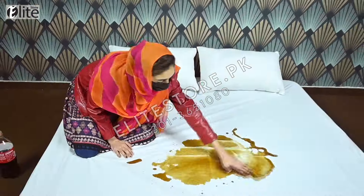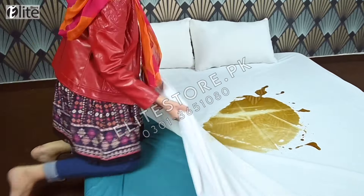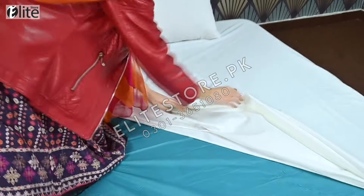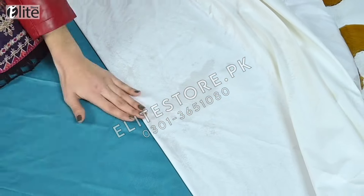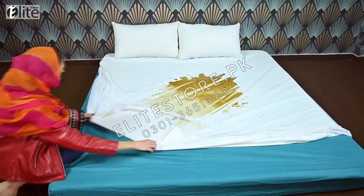Today, we will show you our 100% guaranteed Teddy Cotton Waterproof Mattress Protector. As you can see, I have dropped a lot of liquid on it and absorbed it from it. Now, you can see the back side is completely dry and clean. Not even a single drop of water can pass.